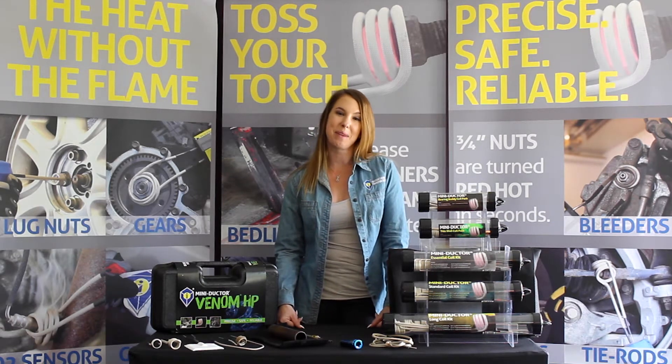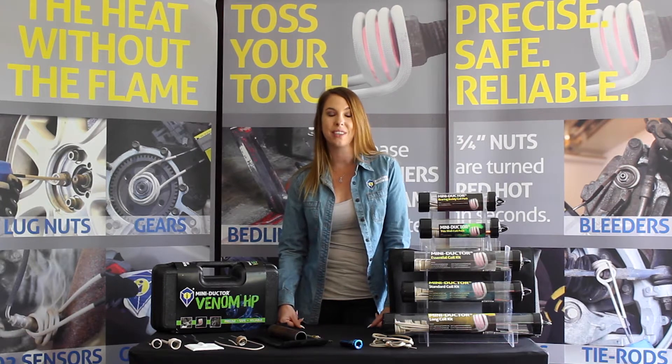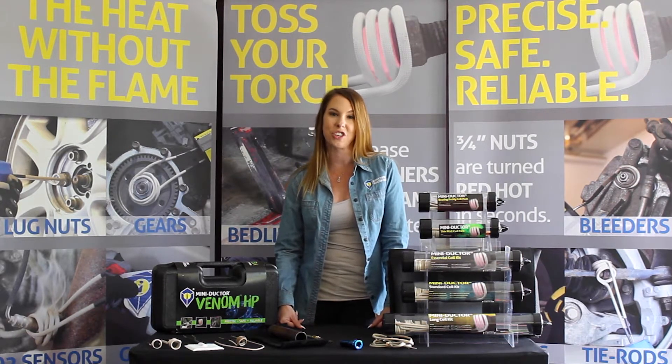Hi everyone, my name is Beth, the Marketing Manager here at Induction Innovations, and today I'm here to talk to you about proper coil usage and answer a few commonly asked questions.